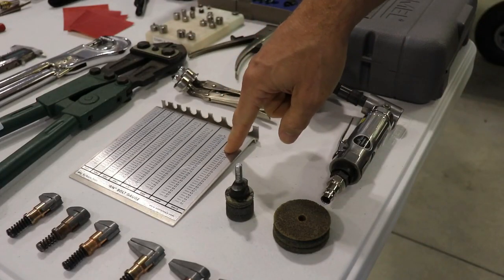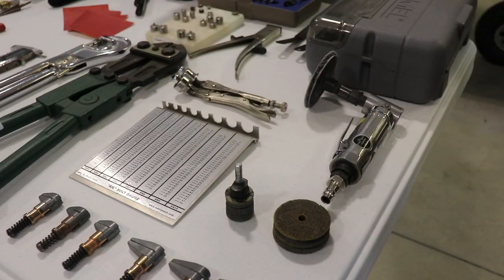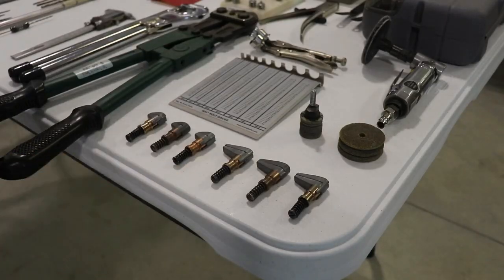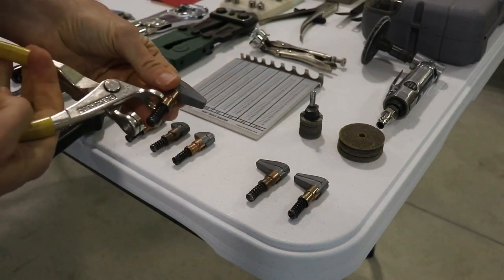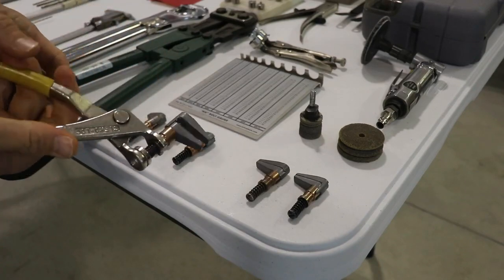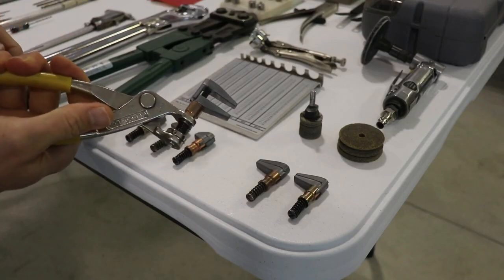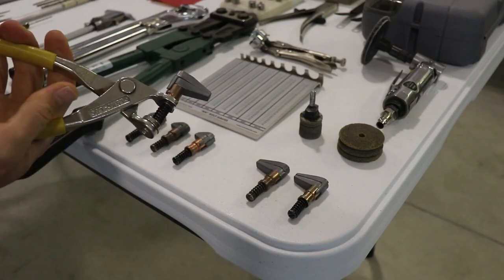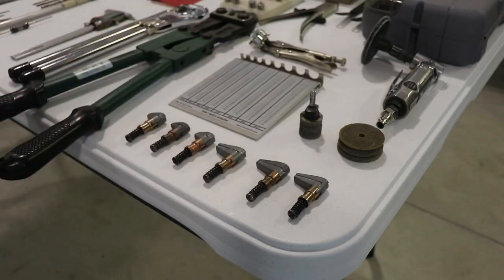This is a bolt gauge — you put a bolt in here and it tells you the length of the bolt. And these right here I found to be really handy — not required, but probably worth buying some. They are little clamps just like a Clico but instead of being used for a hole, they're made to clamp stuff together. You just squeeze with your regular Clico pliers, put something in there, let it go, and it holds. They're very handy.